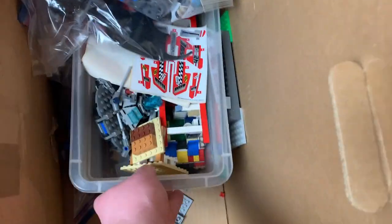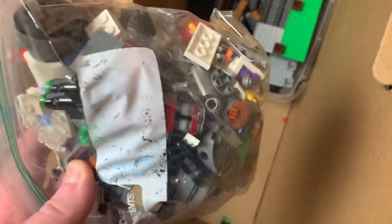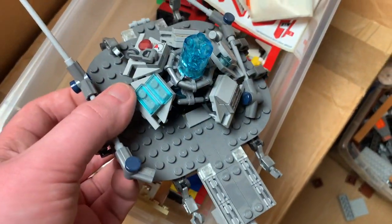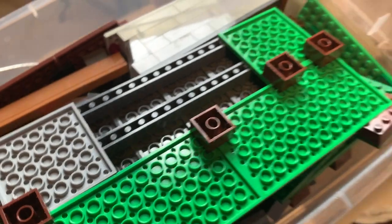If you guys want to drop any names of sets you see with timestamps it would be pretty helpful, or if you just want to show off your Lego knowledge. There's some sort of dragon in here, old stickers, what I think is a Dimensions pack or build. Then got another bucket — this is definitely Minecraft sets; you can tell with all the base bricks.